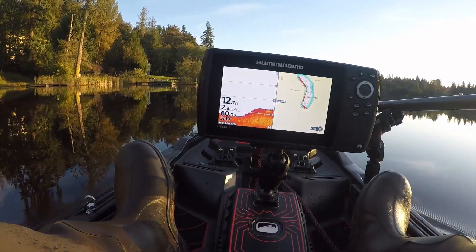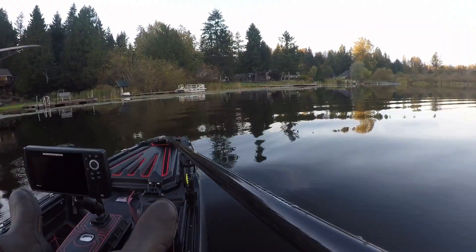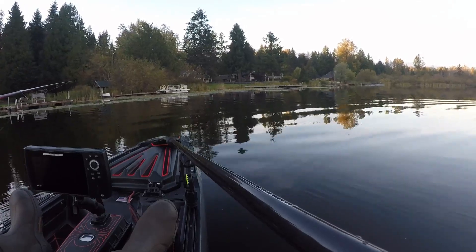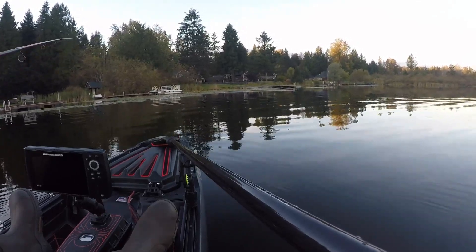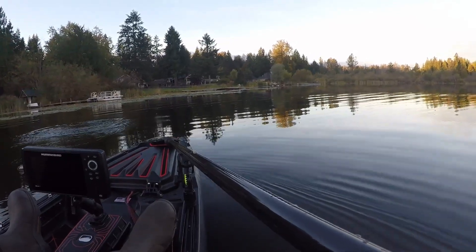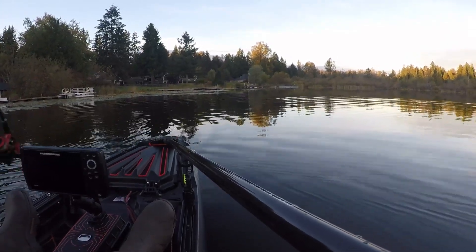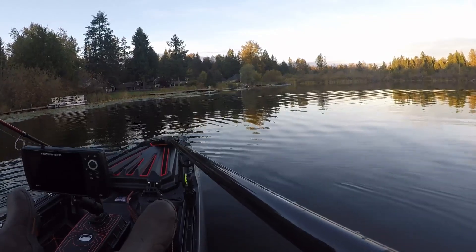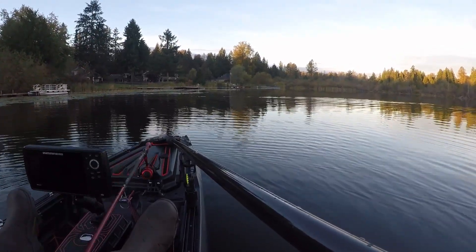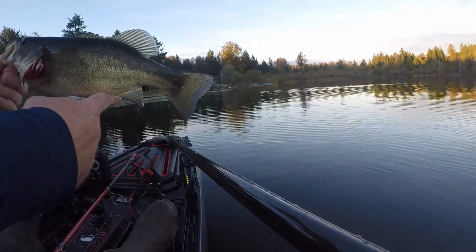That's enough testing for me today — now it's time to fish. There we go — nice little bass.